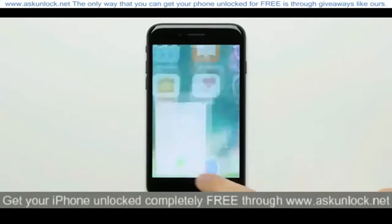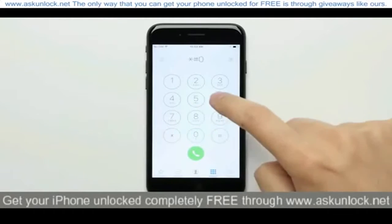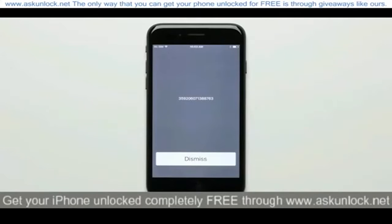Once you've done that, go back to the home screen and open up the dialer. Dial star-pound-0-6-pound to bring up your iPhone's IMEI number. Write this number down and make sure that you get it right, as you're going to need it later.